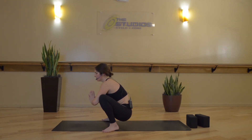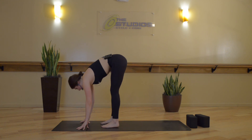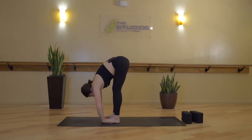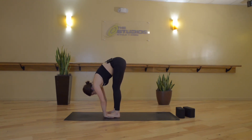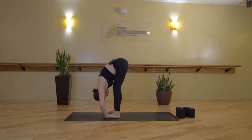Inhale. Exhale, forward fold — hips lift up. Heel-toe your feet to about hip-width distance. We'll take gorilla pose — slide your palms underneath your feet until your toes meet your wrists. Then bend your elbows, bend your knees, making your way into a shape that feels good for you. You can straighten your arms and pull upwards, rounding through your spine to stretch the forearms, or if you'd like more hamstring stretch, bend your elbows and pull your chest closer to your thighs.